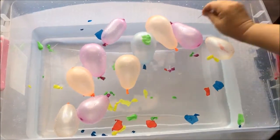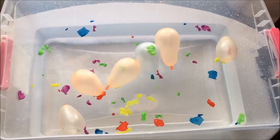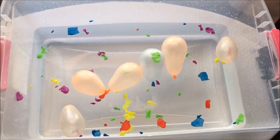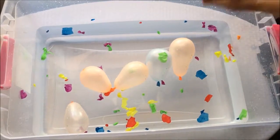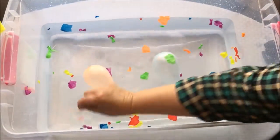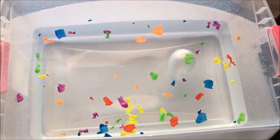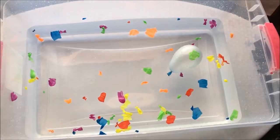One, two, three, four, five — we have five purple balloons, guys! Now our last balloon is orange: one, two, three, four, five — we have five orange balloons, guys! And our last balloon we have left with is a blue balloon.